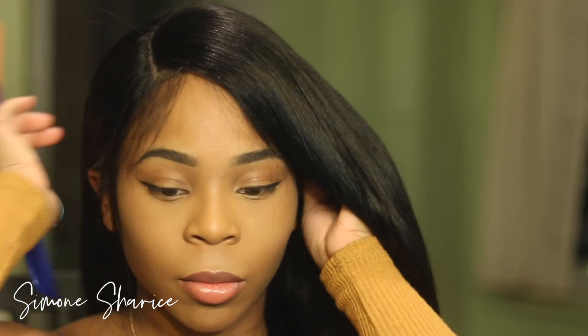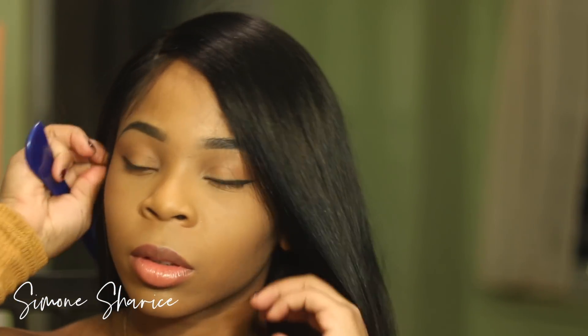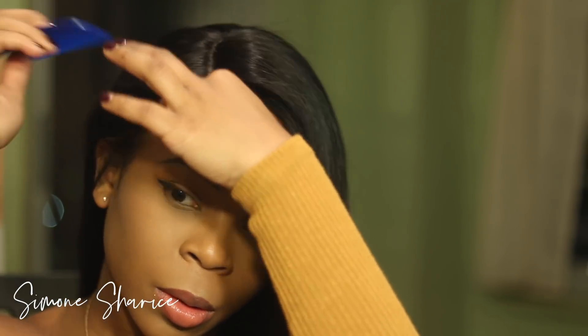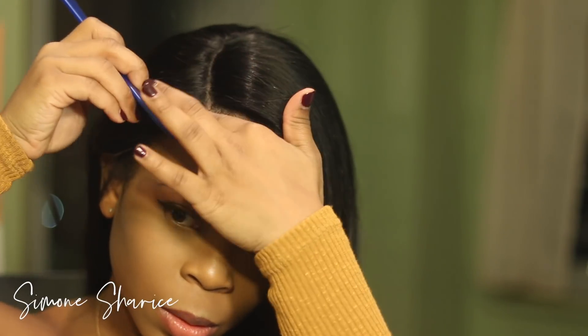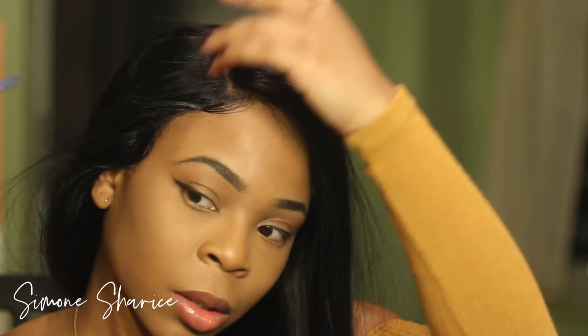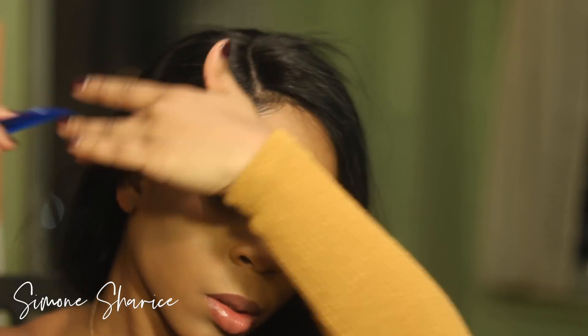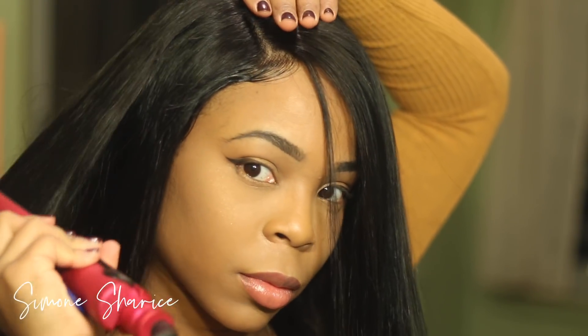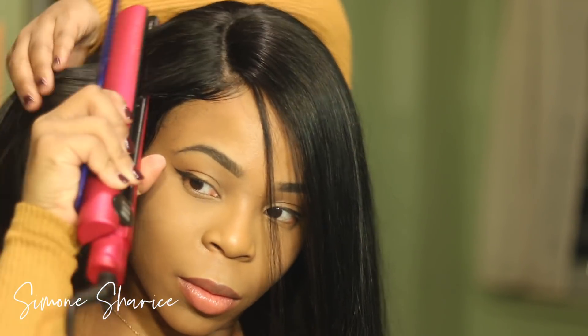I then went to a side part — I haven't been feeling middle parts on me lately — so I switched to a side part. I used Gotta Be Glued just for the sides of my hair, and I'll explain a little more about why I used it and how I get around not using it on the full hairline, so keep watching.